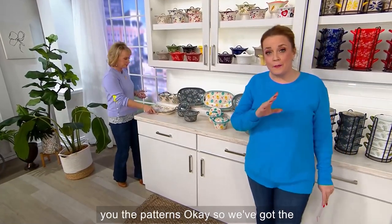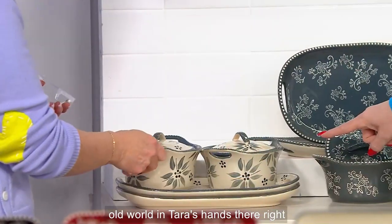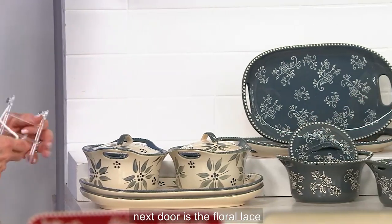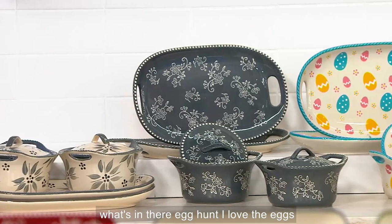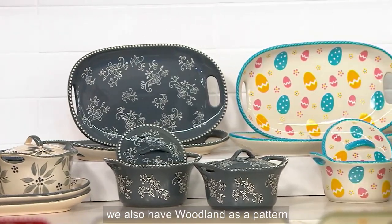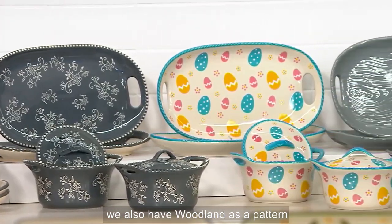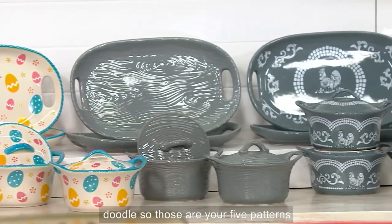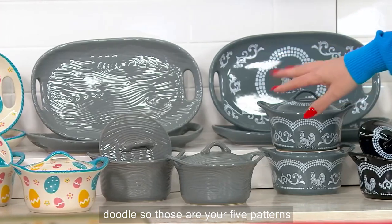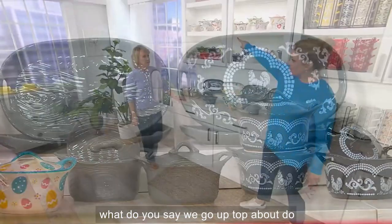I'm going to pan you across the front to show you the patterns. We've got Old World in Tara's hands, right next door is the Floral Lace, here is an option of your Seasonals — look, there's the egg! We also have Woodland as a pattern choice, and then at the very end of our row is Doodle Doo. So those are your five patterns.